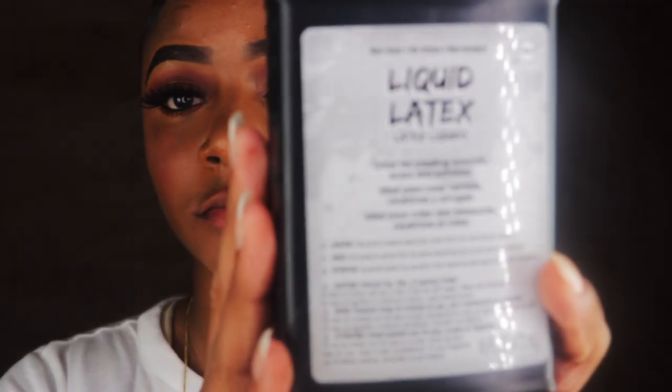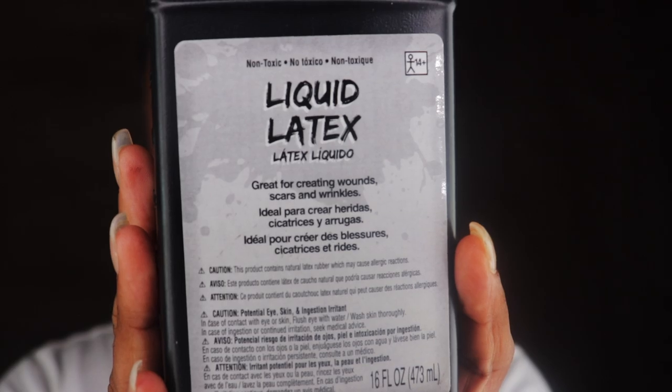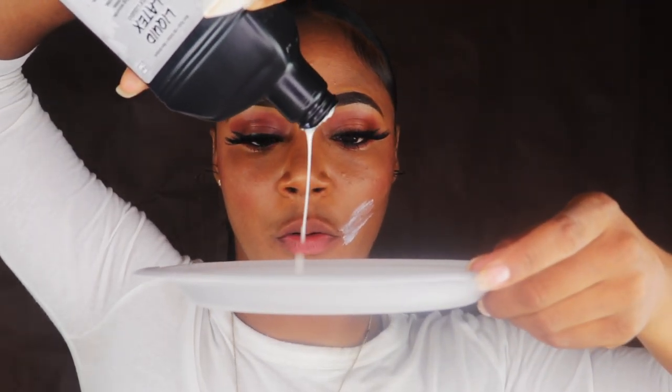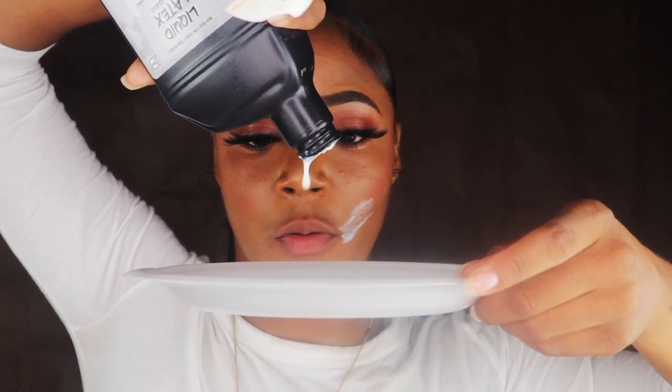First I'm just going to take a baby wipe and wipe off any lip balm, chapstick, or lip gloss. Here I have some liquid latex that you can get from any Halloween store, and a triangular sponge that I'm going to use to apply the liquid latex onto my face. I noticed that applying the liquid latex straight to the sponge was going to be a little messy, so I decided to put some onto a paper plate and then dab it in there as I use it.